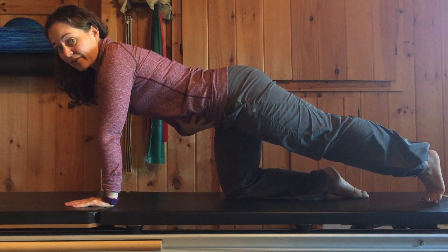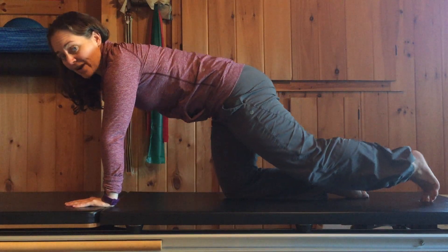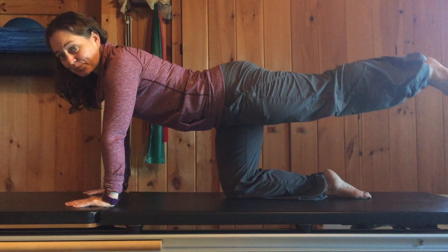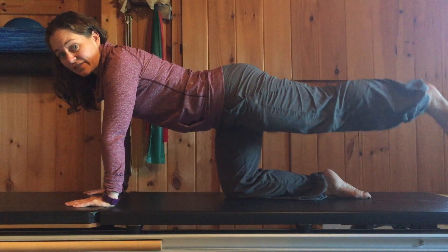Before you even move, think of your abs being connected but neutral — so you're not trying to round the back or tuck under. You've got a slight arch in your back, and you're just going to lift the leg up and down. The goal is to feel that the butt is doing the brunt of this work.